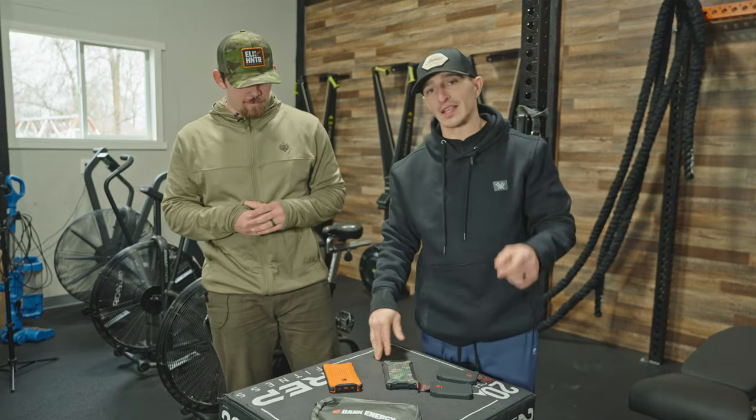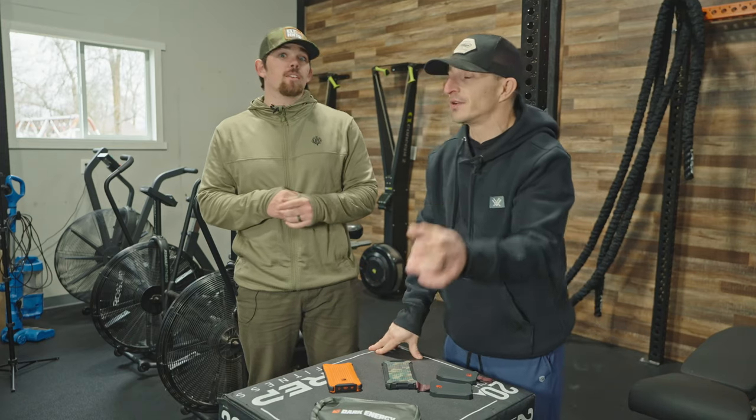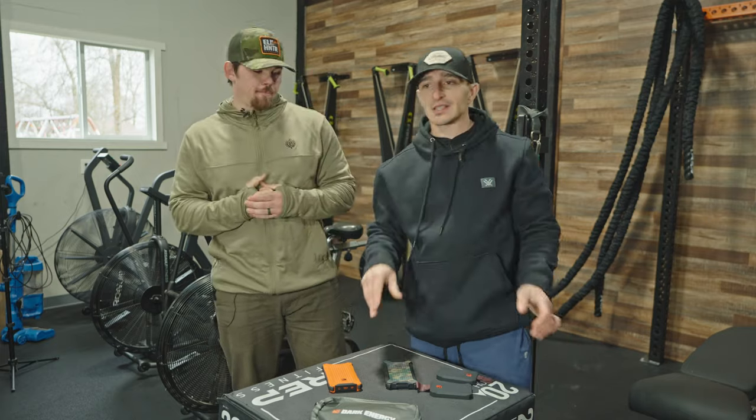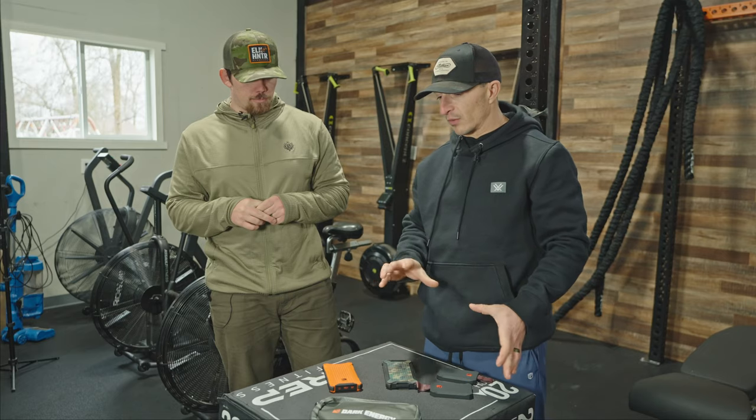Today we're gonna discuss something that gets overlooked: backcountry energy systems. I'm not talking about food and backcountry nutrition — that's a whole other video. This is a behind-the-scenes look at how we film stuff in the backcountry and keep our batteries charged, and all the devices and things we've found.